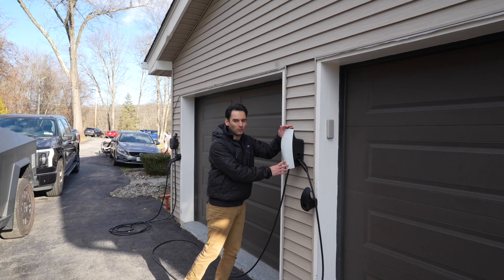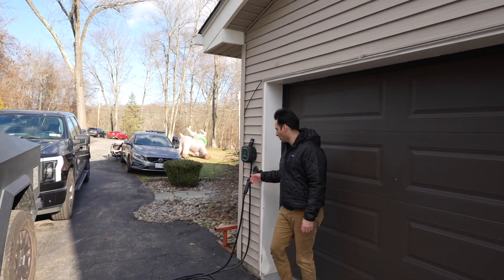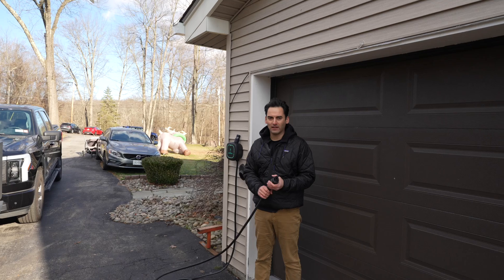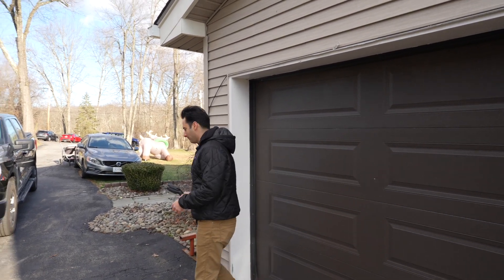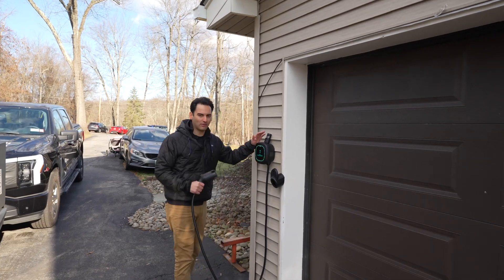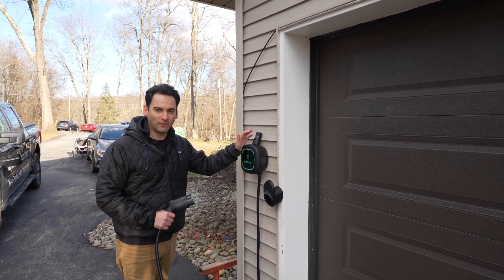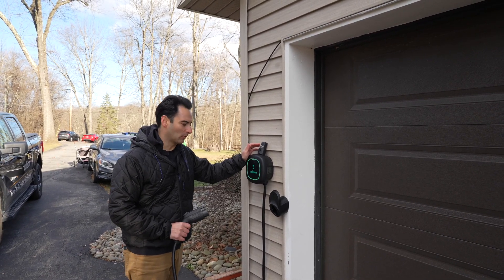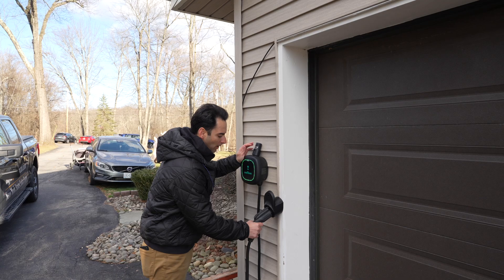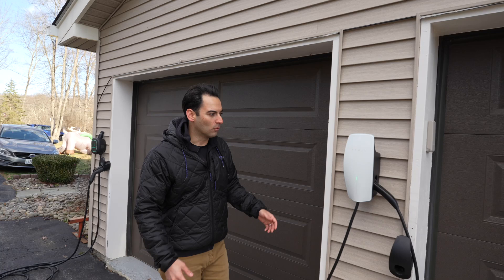Here's the Tesla Universal Wall Connector and here's our wall box charger with the J1772 connector on the end of it at New York State Solar Farm. This is the charger we've been offering for the past couple of years — old faithful, really reliable, and we haven't had many issues with it at all. But right now we're starting to offer the Tesla Universal Wall Connector.